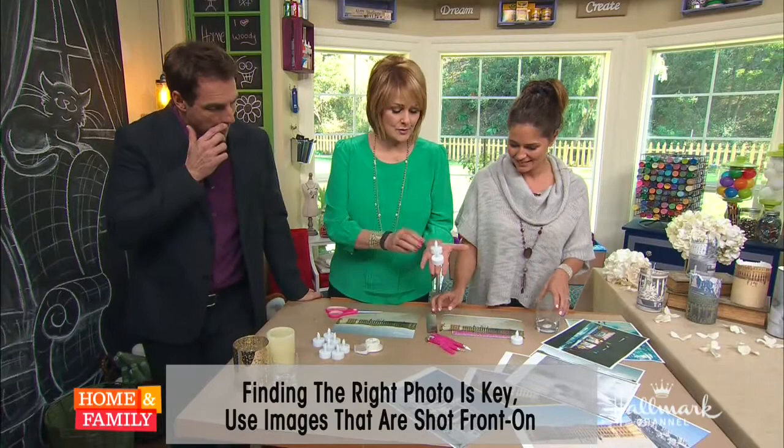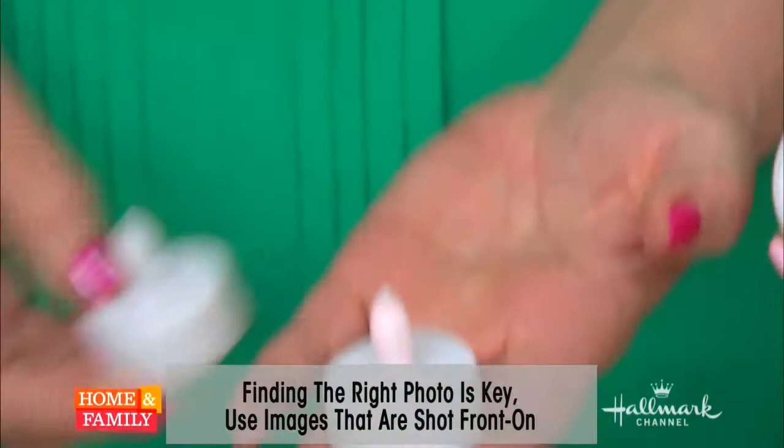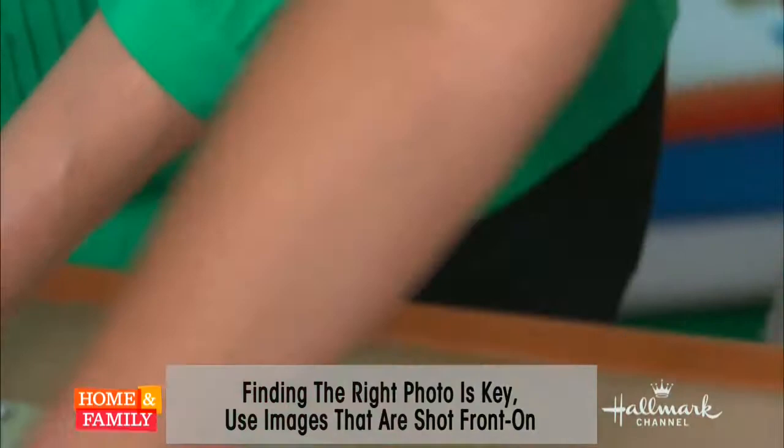Here's what the little tea lights look like. They turn on automatically — super easy, just like that. You can get these at Michael's or any craft store. Some are brighter than others.